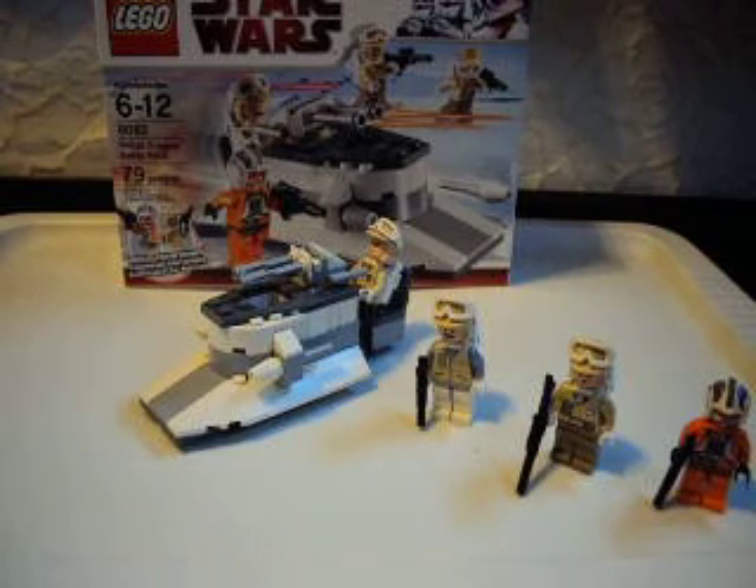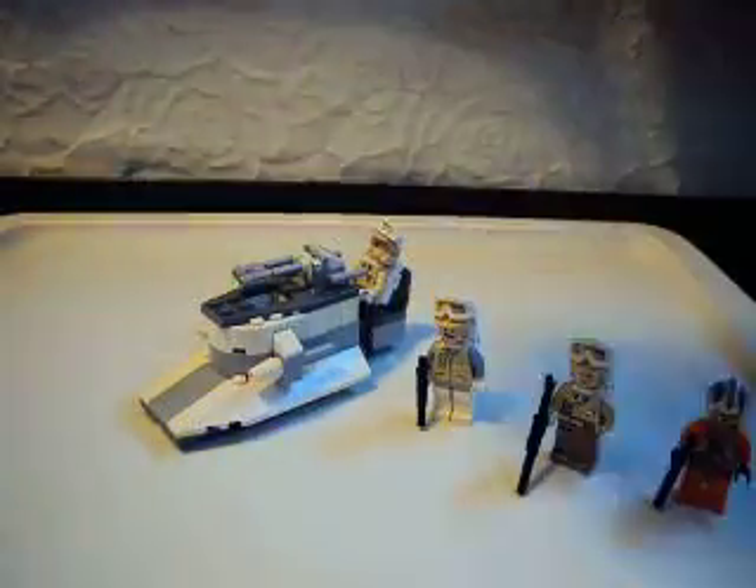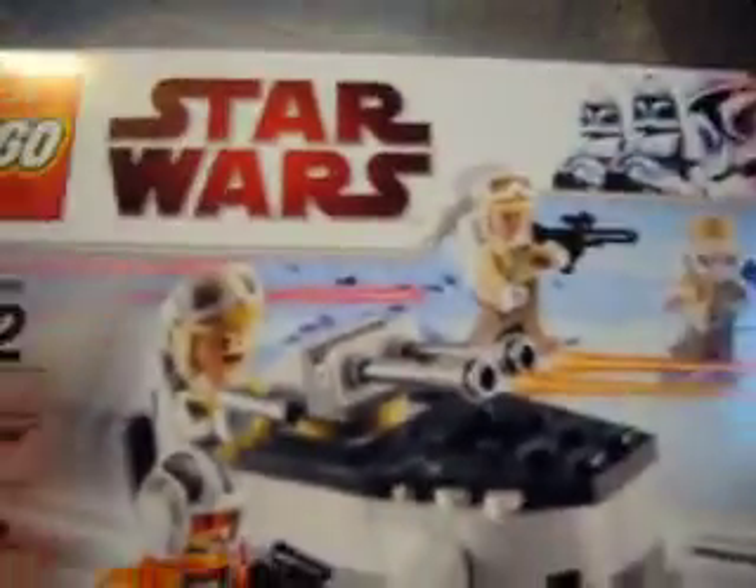Hey guys, it's DarthMix7664, and I'm doing a review on the new Rebel Trooper Battle Pack. This is the box from the Hoth set. Ages 6 to 12, 79 pieces.